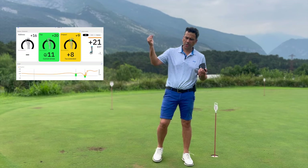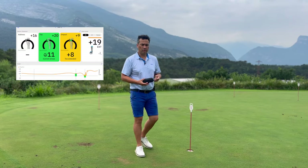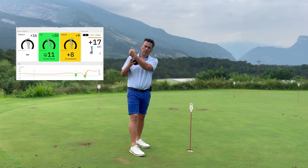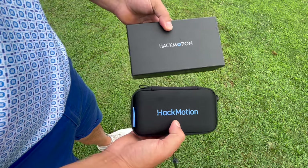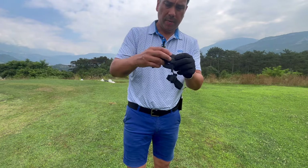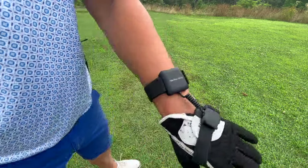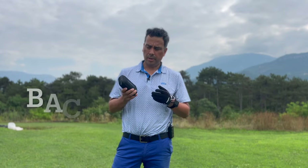It will show you how much you're extending, how much you're flexing, and give you pointers on what to do — for example, telling you that you're extending by 10 degrees or 2 degrees. This is the old version and this is the new version. With the old one, you wrap it around your glove and pull it in like this.